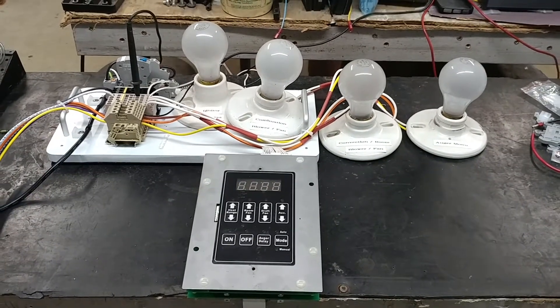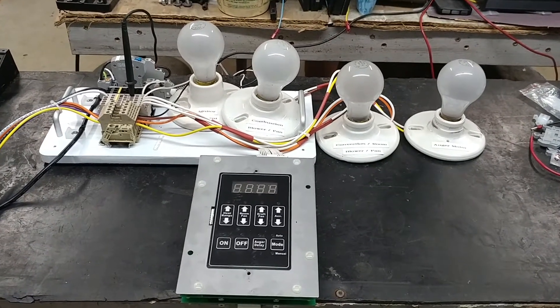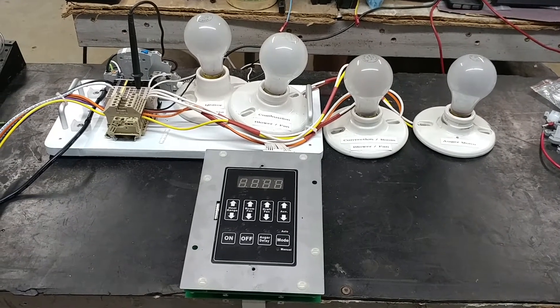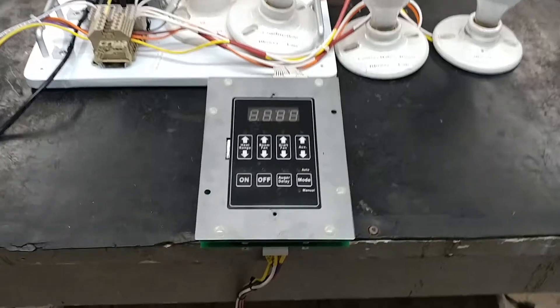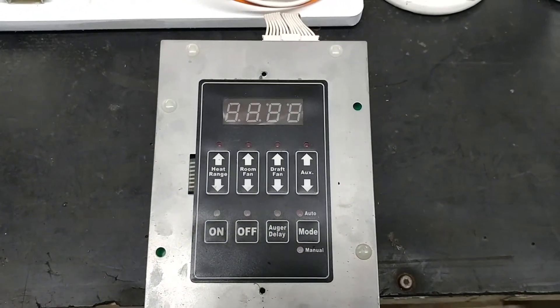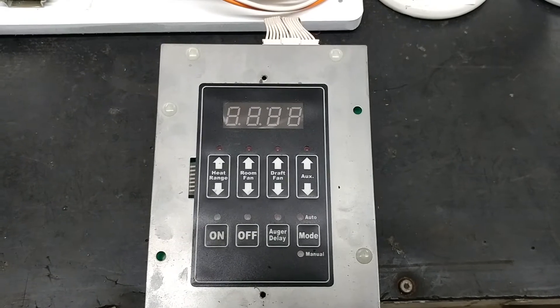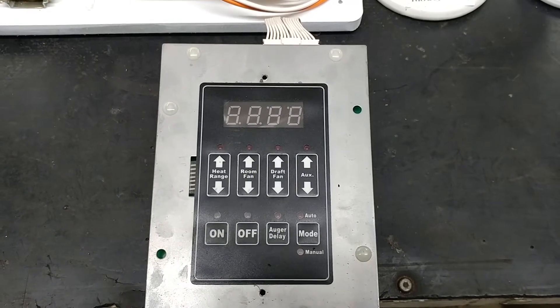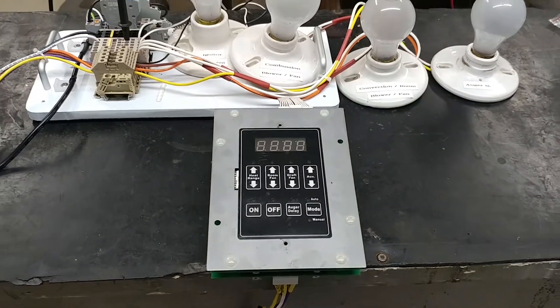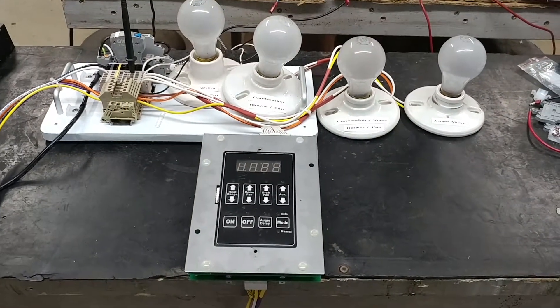Here's a little test fixture that I built up to check out the US Stove Company pellet stove controllers. As you can see by the image, it's the standard controller — on, off, auto, delay mode, four-digit display. I'll go ahead and turn on my panel and as we see it come up...